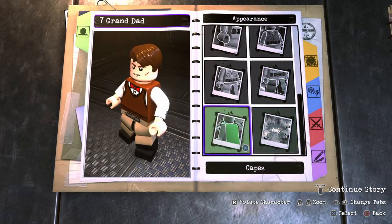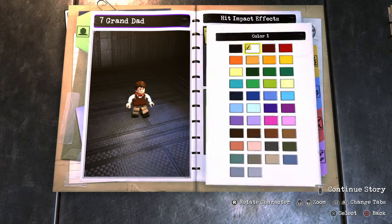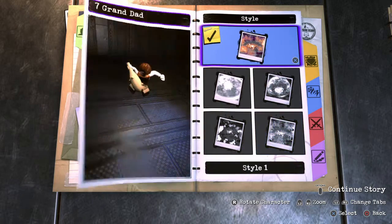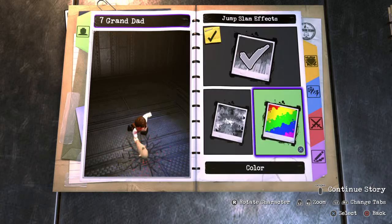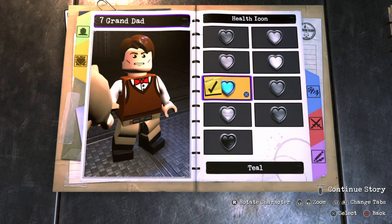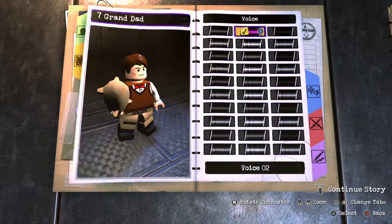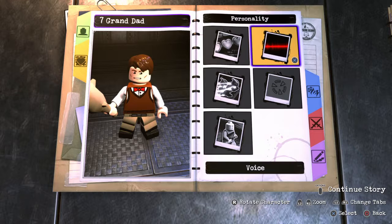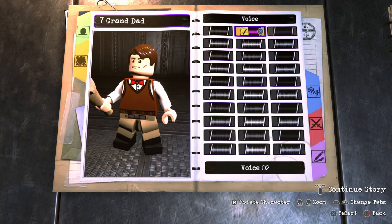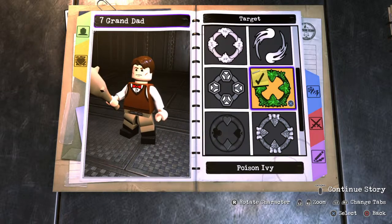No capes. Effects — hit impact, style one, and then we'll make it red for blood. I know we've done that for the past few characters, but it's all horror so it works. Personality — health icon, I'd say red, and then health type standard. He's just a guy. Let's go with voice two, I guess. Speed — normal.